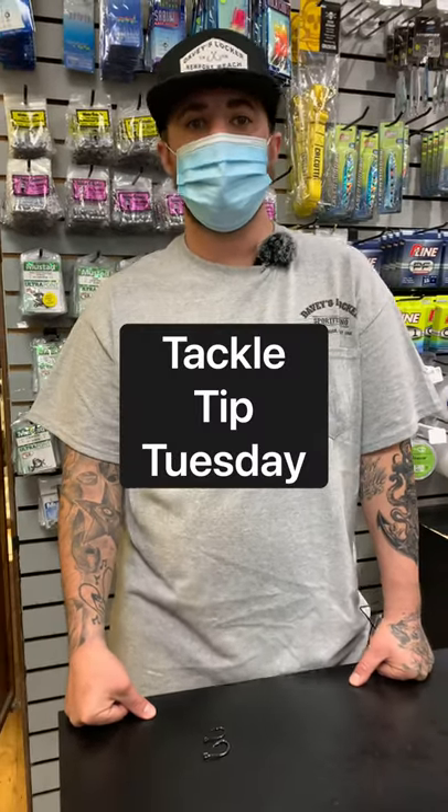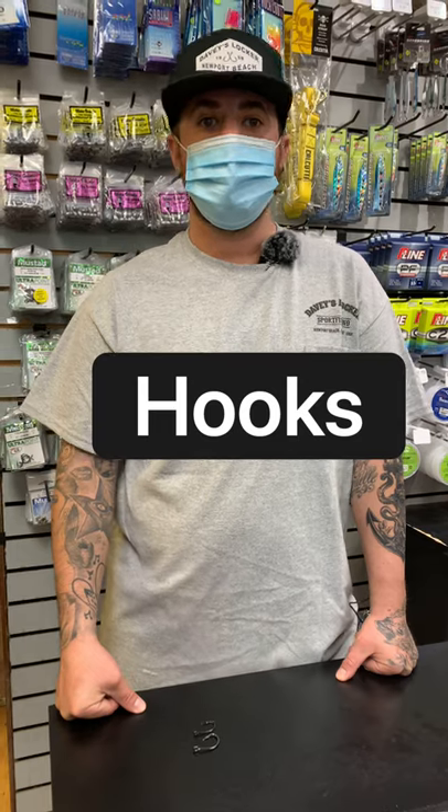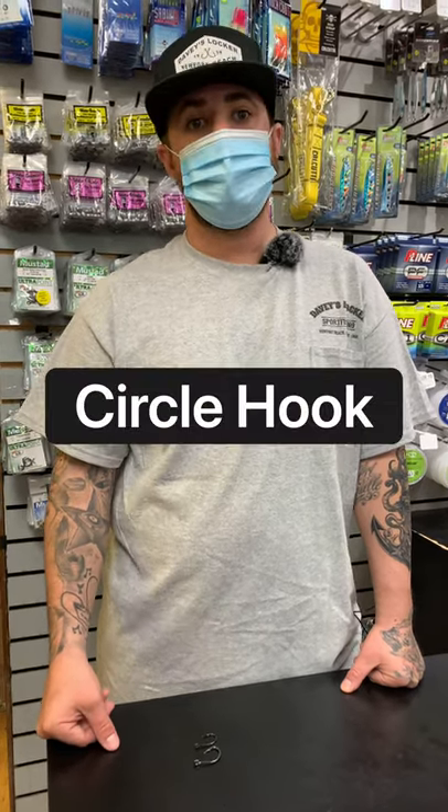Hi guys, I'm David with Davies Locker and welcome back to Tackle Tip Tuesday. Today we're going to be talking about hooks. The two styles of hooks we're going to be talking about are the J hook and the circle hook.